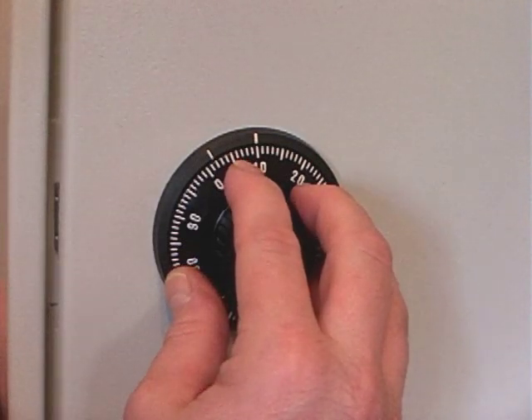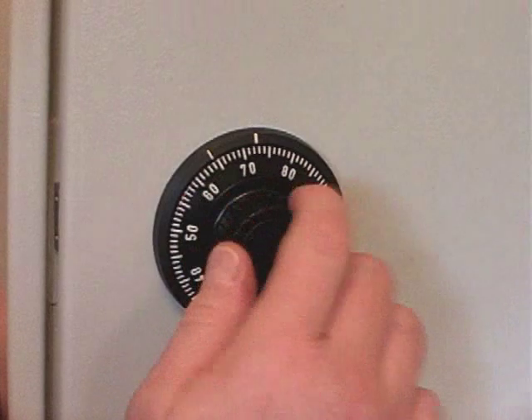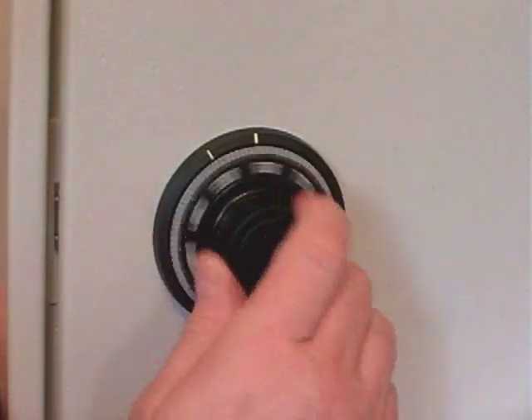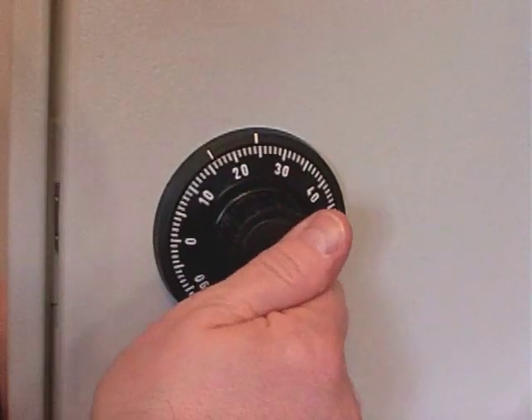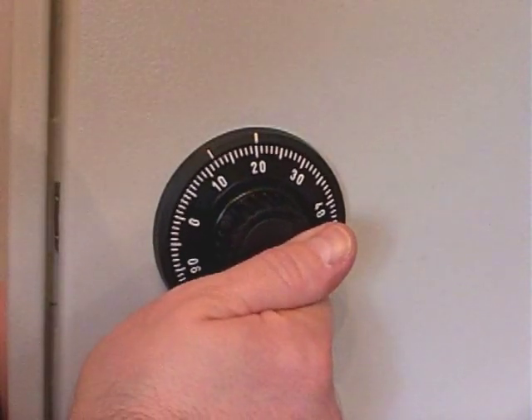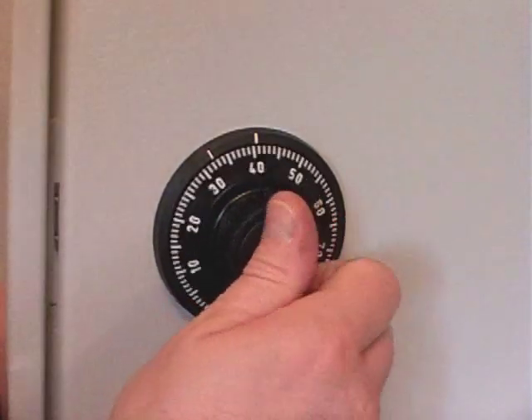We now dial in 20 three times to the right, and 30 twice to the left.